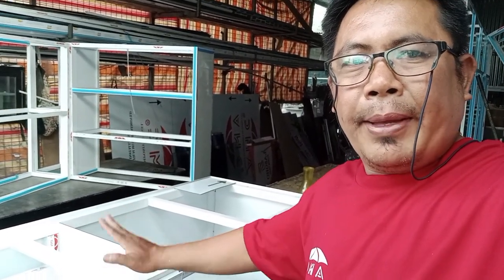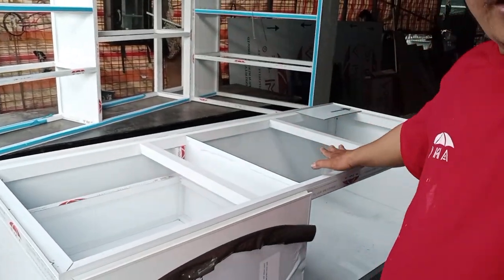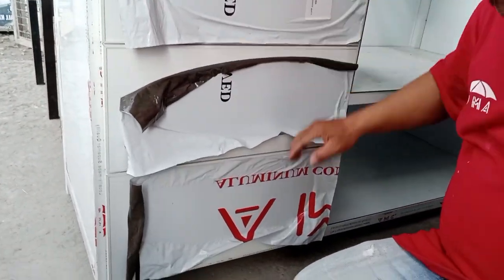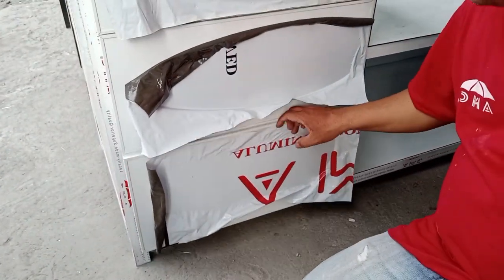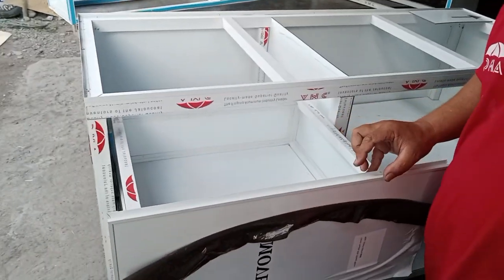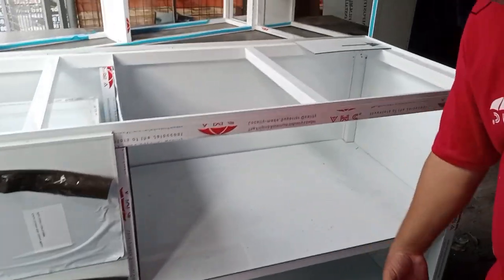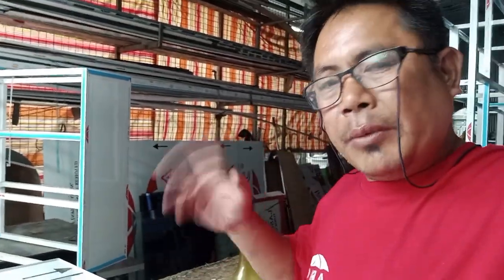At ito naman pala mga Idol Kabobog — dagdag pa to dun sa viewer subscriber natin sa Nubalit City. Ipapakita ko sa inyo. Itong ibabaw na ito mga Idol, lalagyan namin yan ng granite tiles — tatlong granite tiles yan. At dito, tingnan nyo, may mga drawer yan mga Idol, wala pa kasing handle. Drawer yan mga Idol — tatlo yan. Ayan pangalawa, at ito pangatlo. Ibabaw mga Idol. At dito may isang layer, tapos pinto nalang siya pabukas. Ayan sa ating secret viewer ng Nubalit City — maraming salamat talaga ma'am sa pagkitiwala.